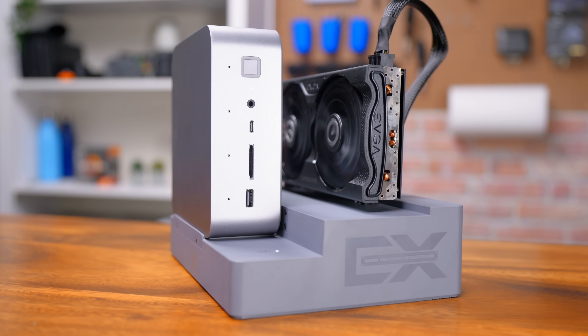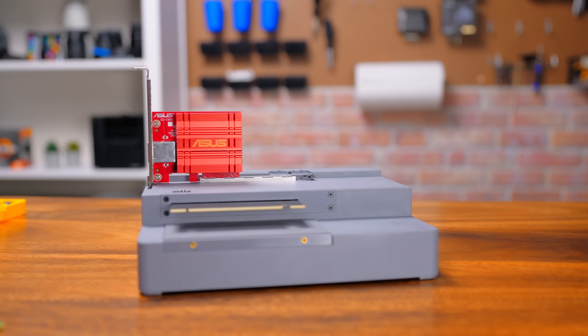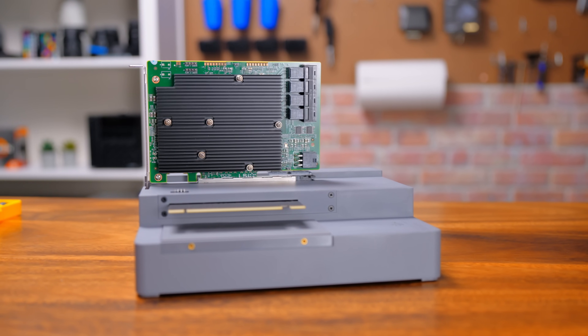While most people will use this dock with a GPU, you could use any PCIe card you want. Need more NVMe storage? A high-speed NIC? Maybe you want a sound card? That's the cool thing about this dock — it's not just a Thunderbolt connection to an external GPU. It's whatever you want it to be.